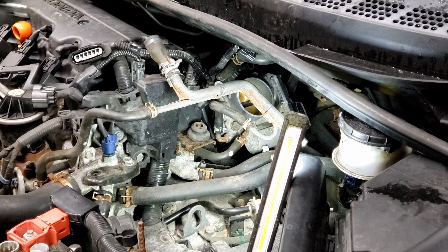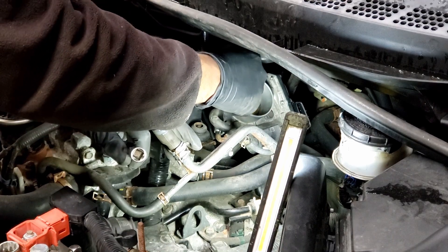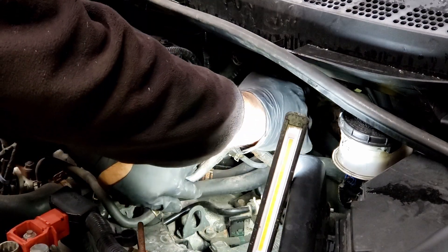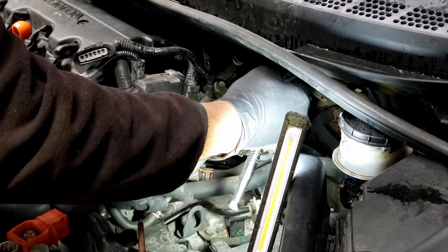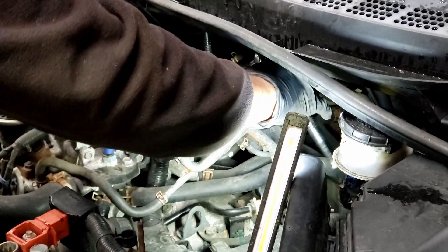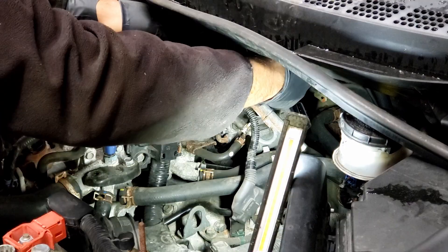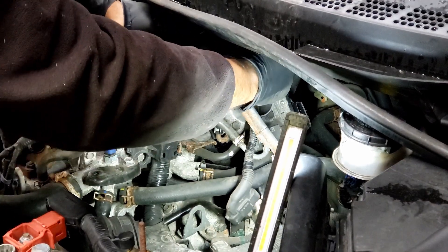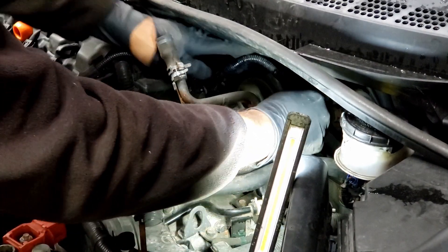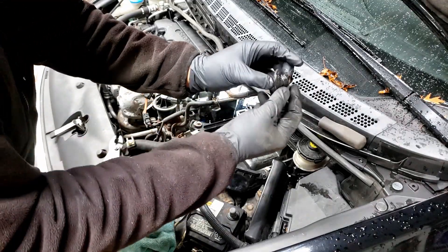Okay, last bolt. Always hand-tighten these bolts so that you wouldn't screw it up, and then go to town. This guy goes in here — rubber grommet, put a little bit of silicone in there.